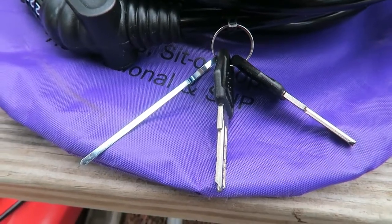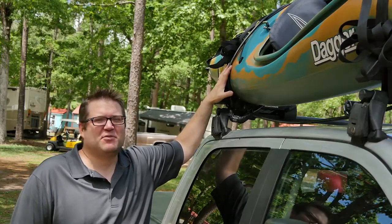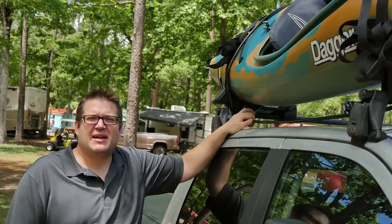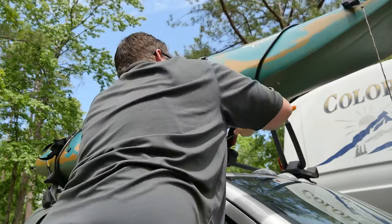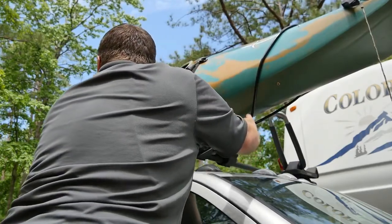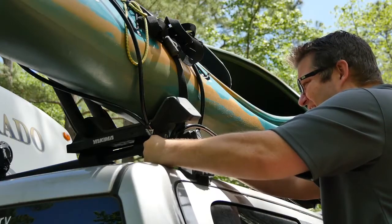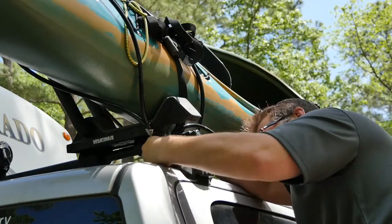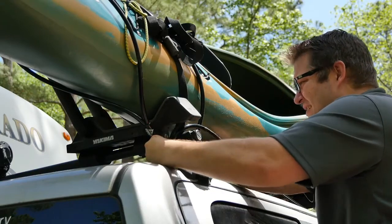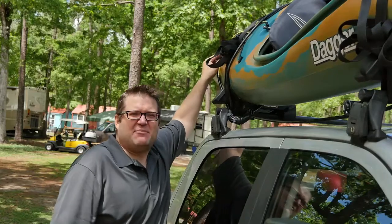Now let's show you how this works. This is one of our two kayaks, mounted to the roof of our truck on the Yakima rack. Every kayak is going to be a little different, so you'll have to play with the cable length to get it exactly right. The key is that these two lassos on either end have to be pulled taut by the cable in the middle — there can't be any slack for somebody to wiggle the kayak and slide a cable off the end. It has to be kept nice and secure.